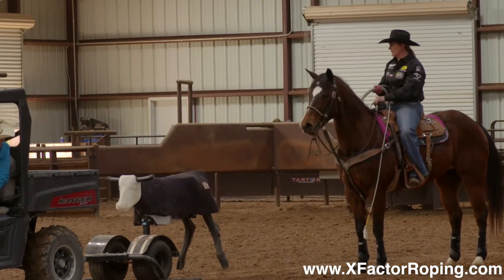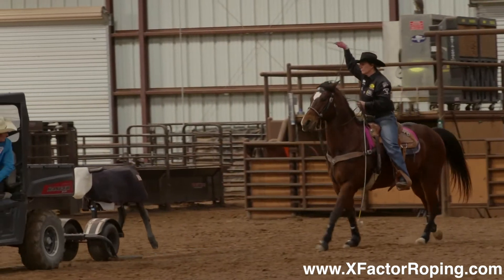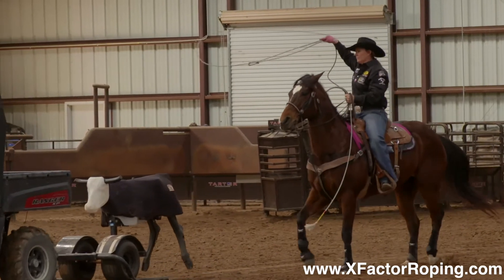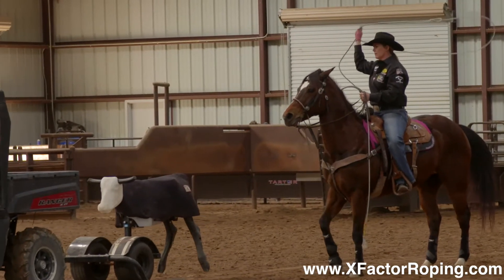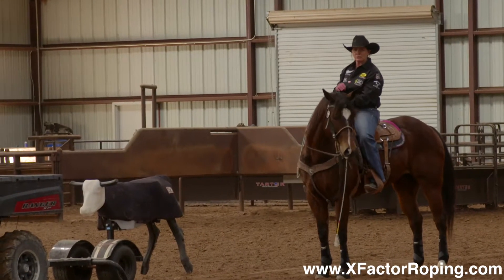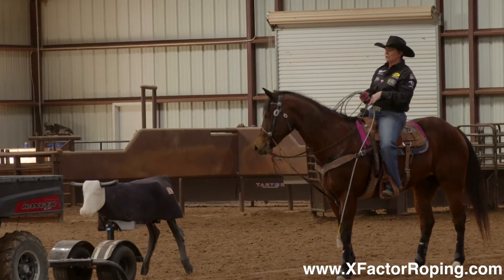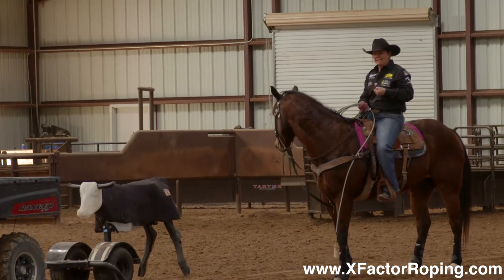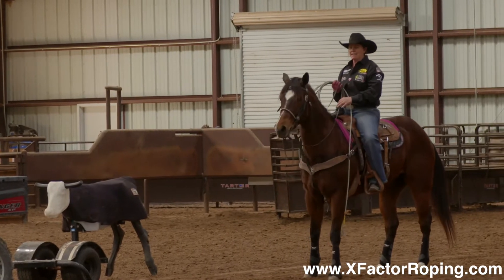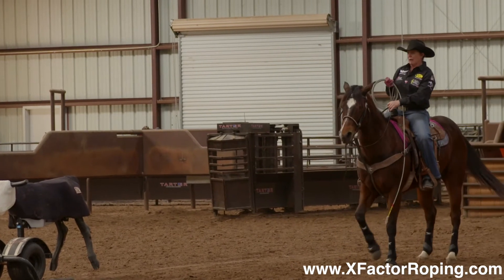You'll notice right there at the first point where I want to rate and throw my rope, I didn't have to pull on my horse — my horse rated on their own. That's why we use the heel-o-matic to stop, because it'll get your horse paying attention to what the steer is doing. Right there, as soon as it stopped, I didn't have to pull on my horse; my horse stopped because the heel-o-matic stopped. That's the point at which I like to rope from.